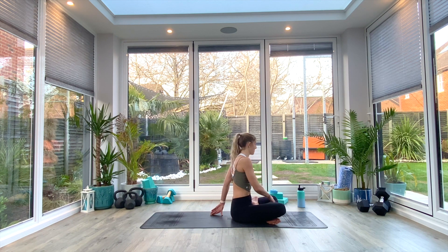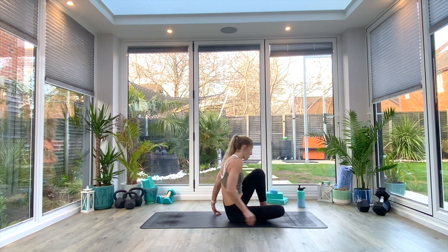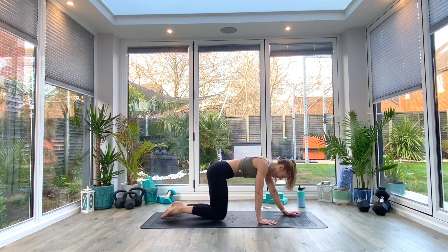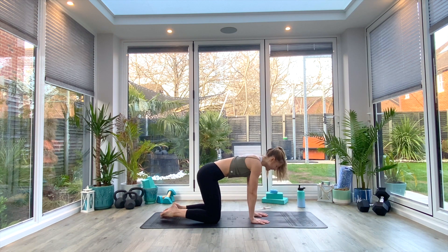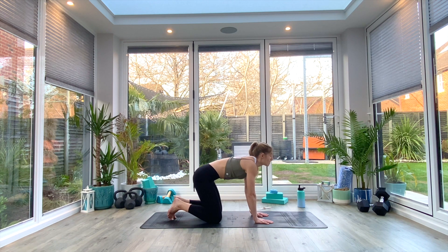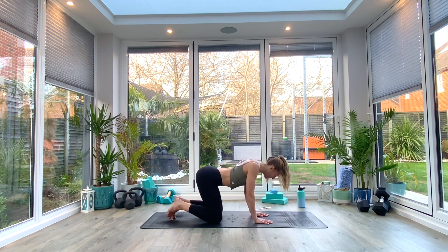Unravel yourself as you slowly come back to center. We're going to swivel around now onto our hands and knees and do a couple of cat-cows. Hands under shoulders, knees under hips. We're just going to squeeze the shoulder blades together as we dip the stomach towards the floor and look up towards the ceiling — inhale. Exhale as you round through the spine, pulling the shoulder blades apart, pressing the ground away and sucking the navel back and up.